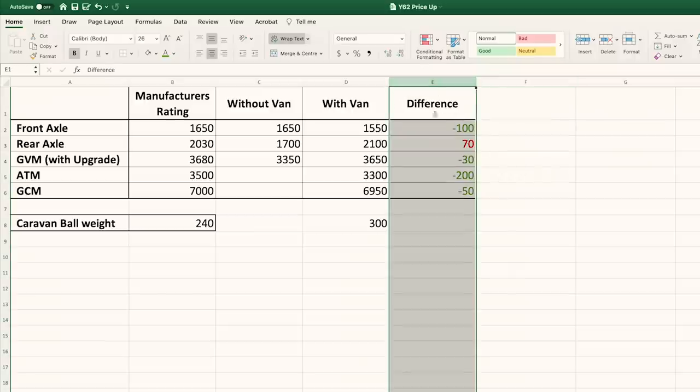Looking at the GVM side, without the van we're at 3,350 and with the van we're at 3,650, suggesting the ball weight is around 300 kilos — so somewhere between 240 and 300 kilos is our ball weight. We're allowed up to 350 kilos for that particular caravan, so we're fine. On that 70-kilo rear axle overage, I'm honestly not too concerned — the weigh bridges aren't calibrated to give you an exact kilo-perfect reading. We'll get a proper weigh done at a professional facility near Perth.